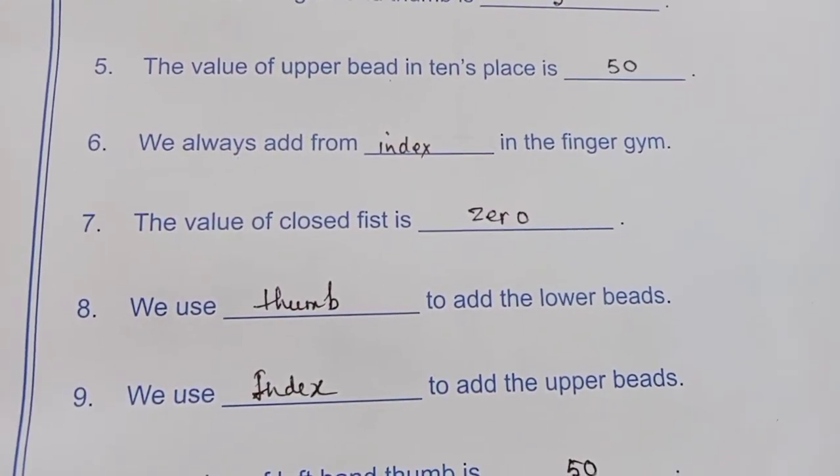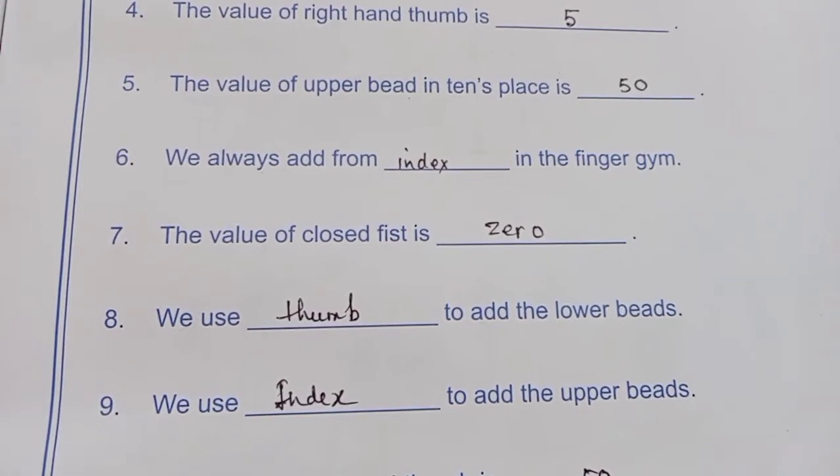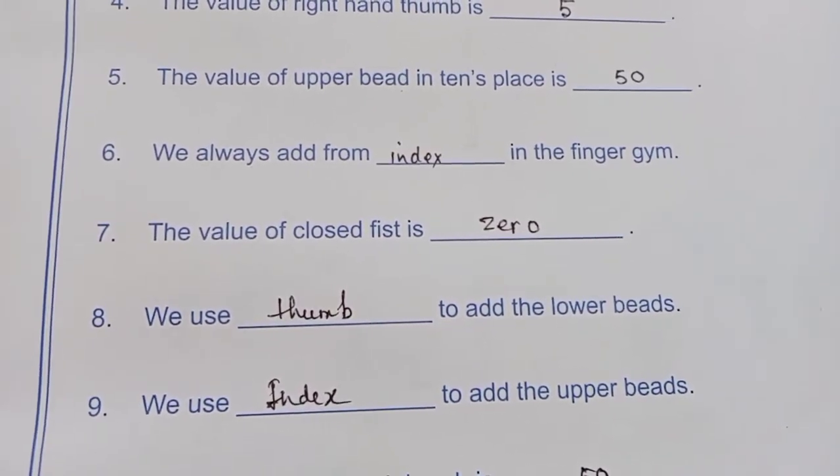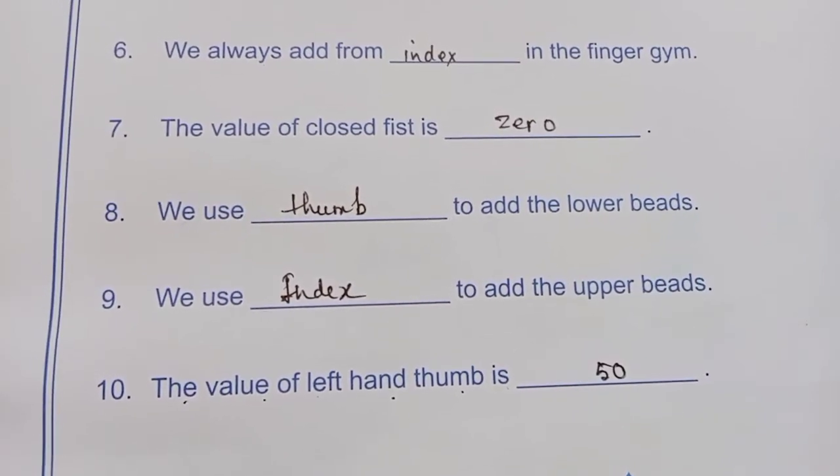We always add from dash in the finger gem — so you start with the index finger. The value of a closed fist is 0.